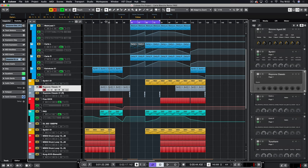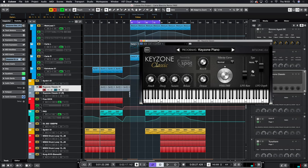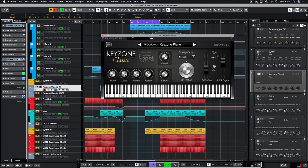Then we have the piano — this is probably the best find. There are a million different piano emulations out there but this one sounded pretty damn good when listening to the demos. It's powered by Producer Spot — it's called Classic Key Zone. It sounds pretty realistic and it's the first piano preset that comes up — I just changed the release and turned the reverb off.